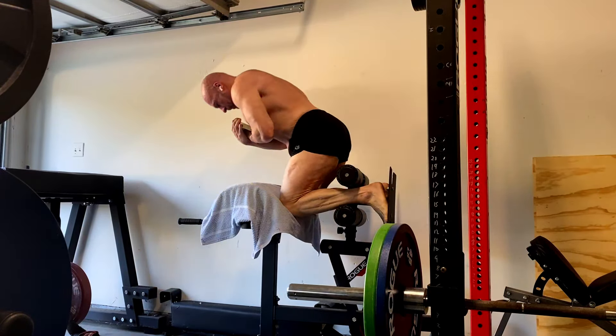I pushed the reverse hyper back up heavier and we're going to work with that. For all the other posterior chain work, I just supersetted it with forearms between it. So this was a really fast workout — about 40 minutes tops and we were finished.